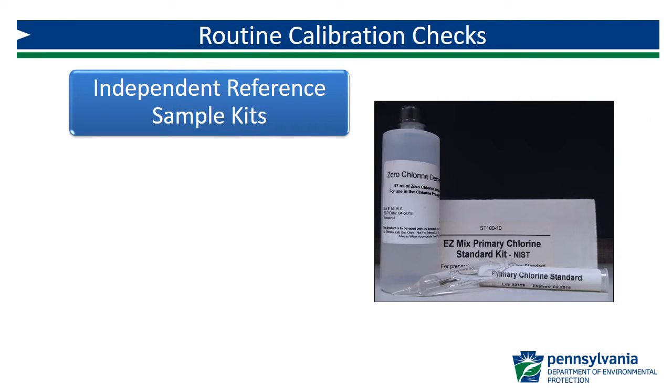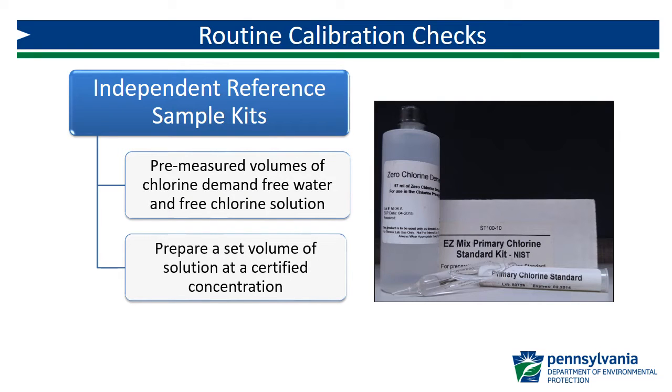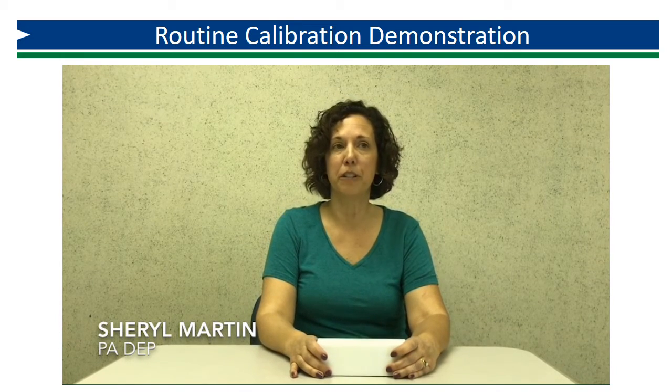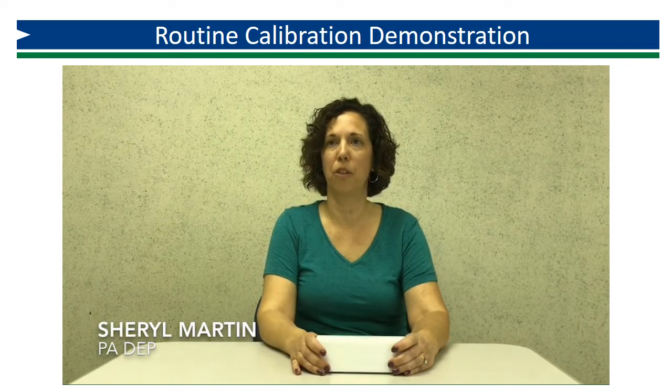Independent reference sample kits are an option available for routine calibration checks. These kits contain a bottle of pre-measured chlorine-demand-free water and an ampoule of NIST traceable free chlorine solution. When mixed according to the manufacturer's instructions, each kit will produce a set volume of free chlorine solution at a concentration certified by the manufacturer. While they can be used for routine quarterly checks, they are not suitable for initial calibration verifications, as each kit only produces one concentration.